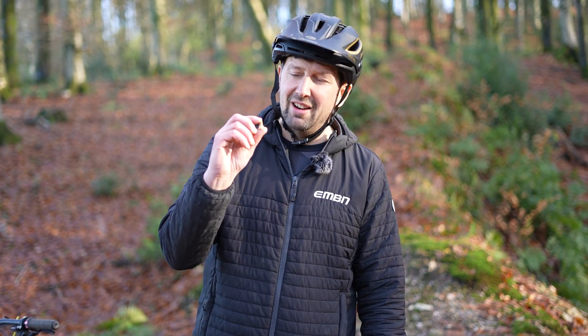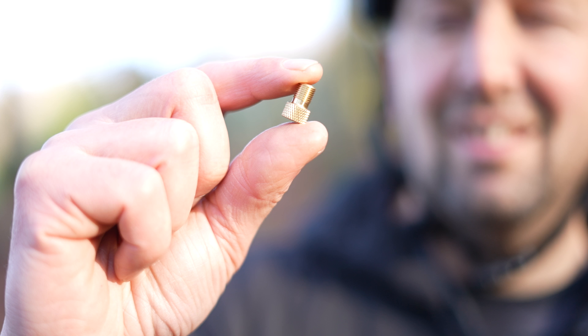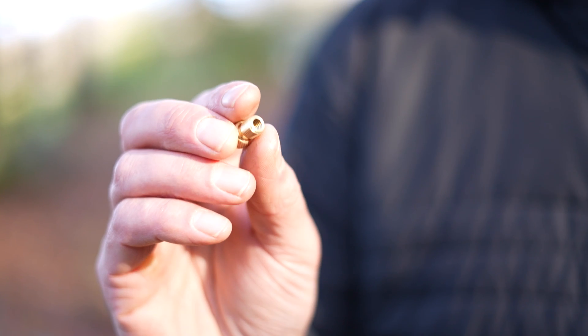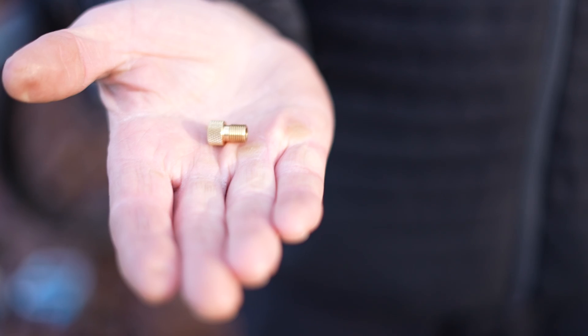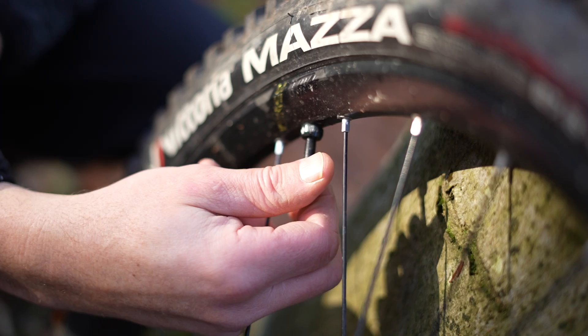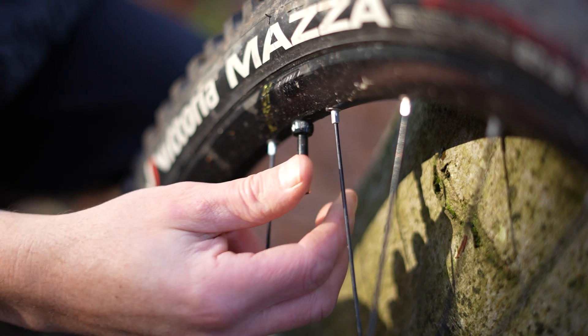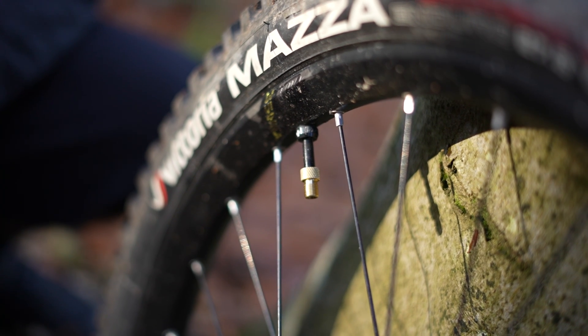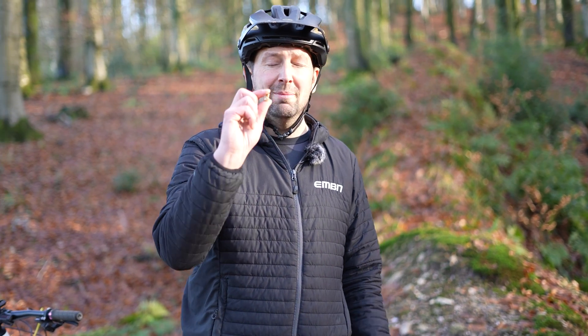The one item I always like to carry in my riding pack is a Presta to Schrader converter for the valves on your wheels. This can really save your day if you're in the middle of nowhere with a flat tire and you need to pump it up. If you come across a service station forecourt with a compressor, or maybe just a farmhouse out in the middle of nowhere, this makes your valve a pretty universal fit to most pumps out there and could really save your day.